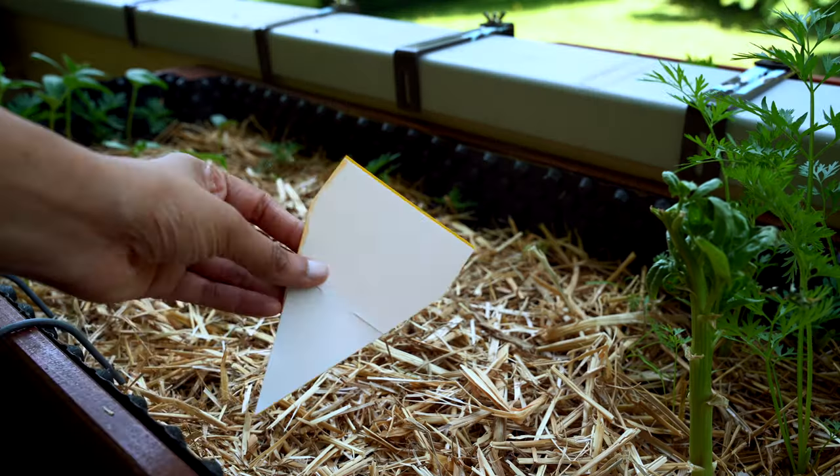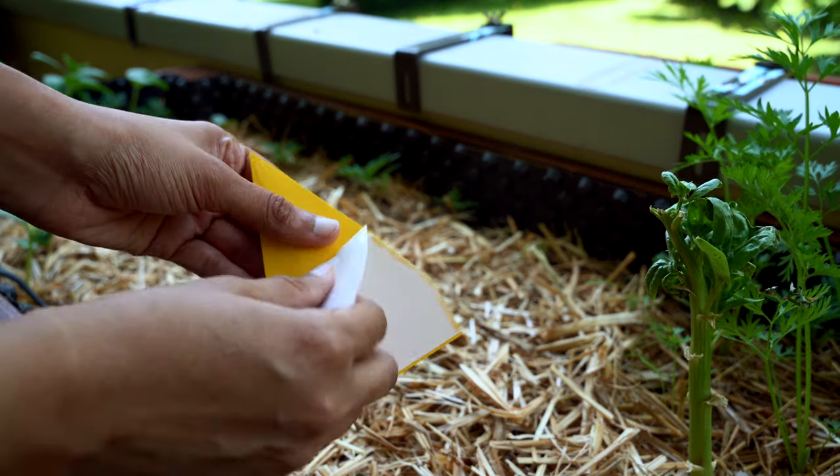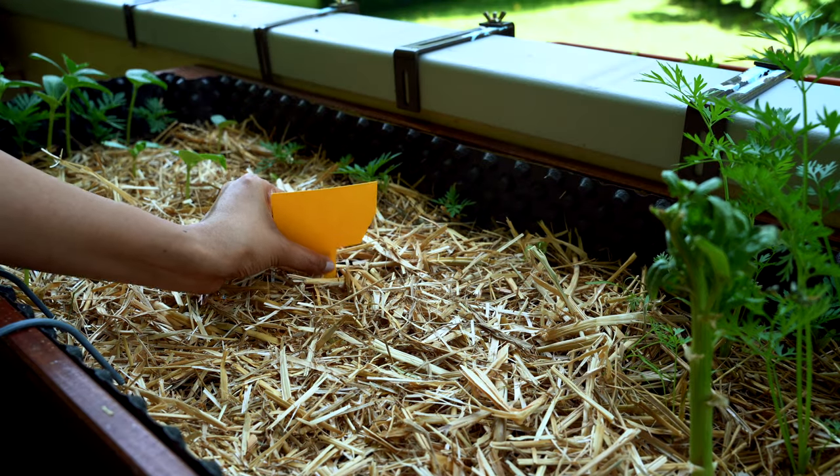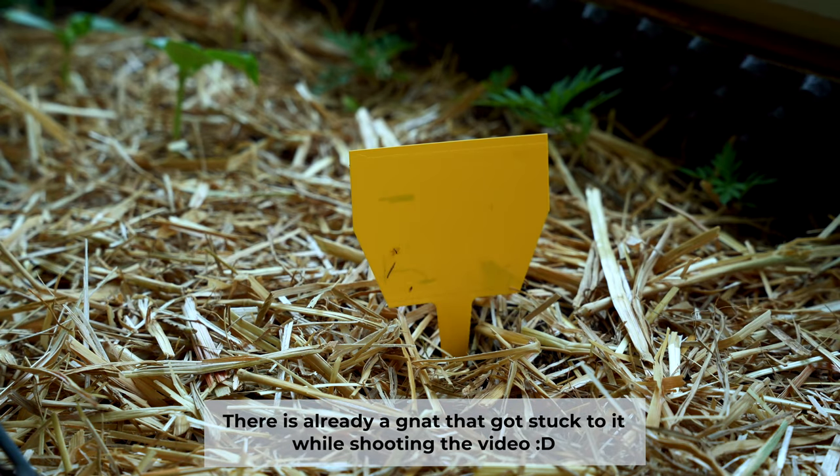The third and most satisfying method is to use yellow sticky traps. These yellow stickers have glue on both sides. The small dark flies will get attracted to the yellow color of these stickers and will stick on them.